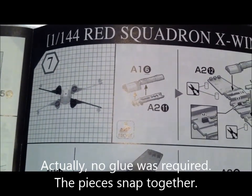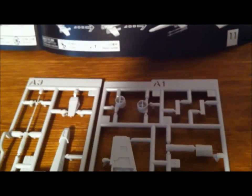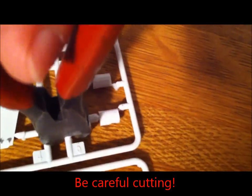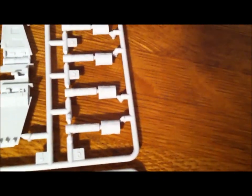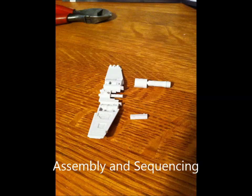The first thing we're going to do is take section A1 part number 6 and section A2 part number 11. Here's section A1 part number 6, and in section A2 we'll find part number 11 and part number 7. Finding the right pieces and putting them together requires engineering and math abilities.